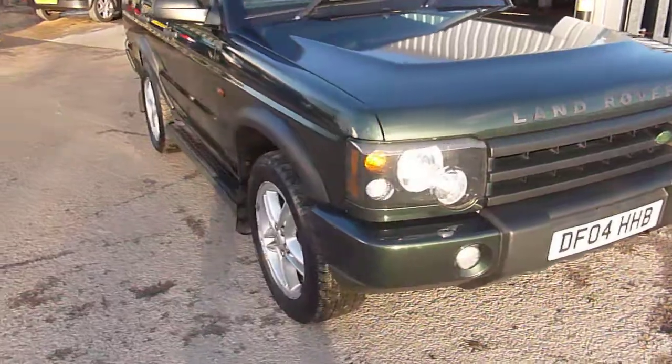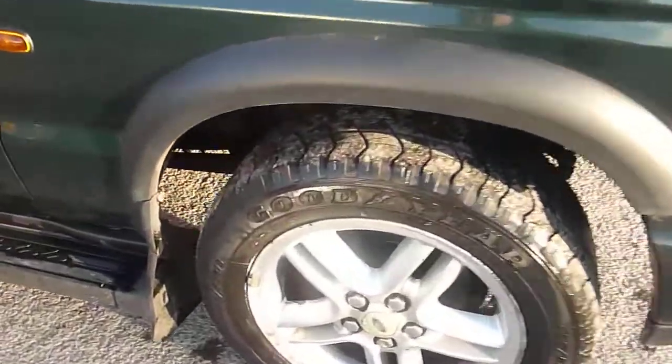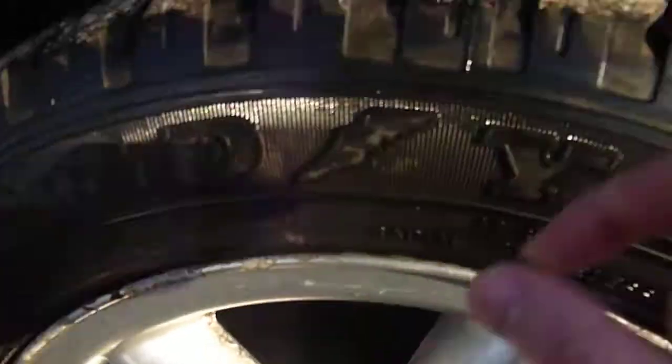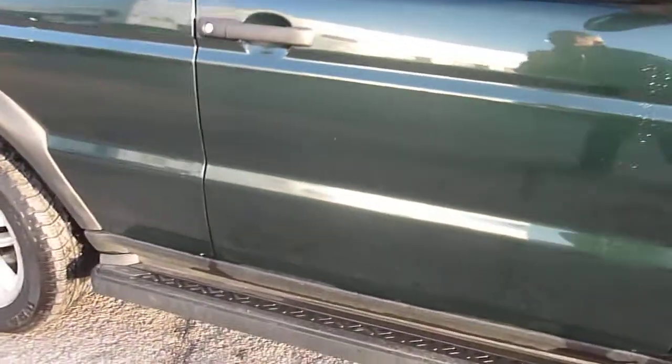Coming around on the outside, the wheels are heavily marked on the outside edge with oxidisation on the inner fins. There's plenty of tread on there — three millimetres. The driver side door is okay, got the side skirts, just a couple of marks on the door edges.